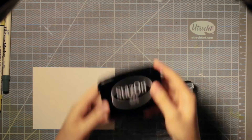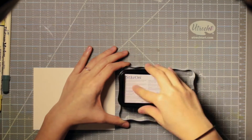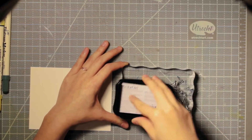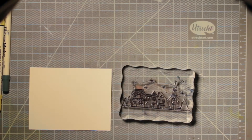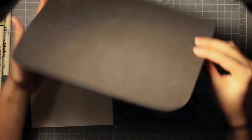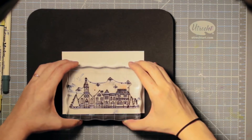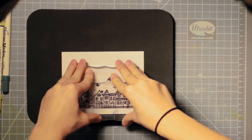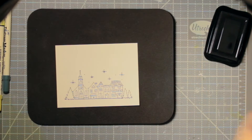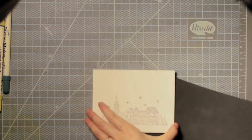Since I'm going to be using distress markers I need an ink that won't bleed, so I'm using black Stazon ink to stamp this. I'm also taking out a mouse pad to put under my piece of paper, because this is a very detailed illustration and I want to make sure all the fine details get imprinted onto the paper — the mouse pad gives it a little bit of give so that it gets in all the crevices, especially since watercolor paper is usually a bit more textured. I also turned it to the smoother side of the paper so that I would get a better imprint.